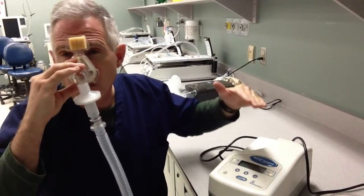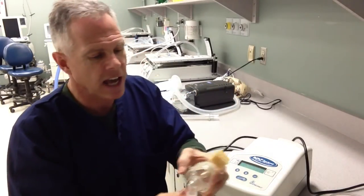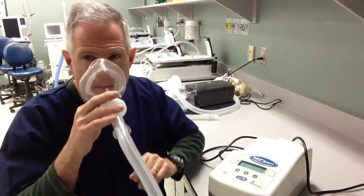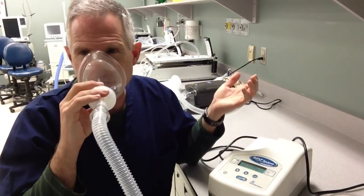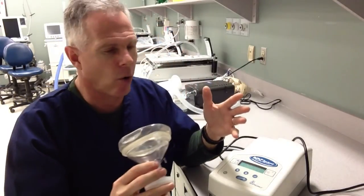If there's a problem and the patient can't breathe through their nose, then a nasal mask would be a poor choice. We may go to something like the full face mask, like I've got here, and we can use the appropriate headgear to hold that in place.